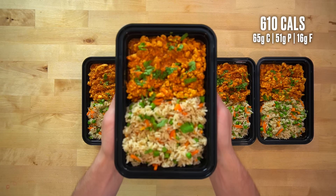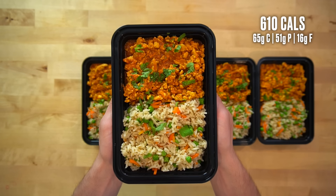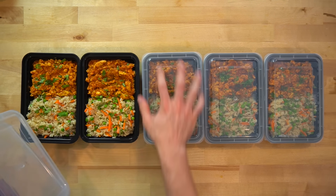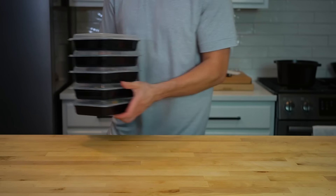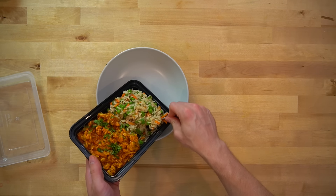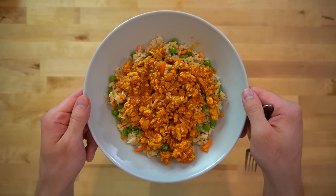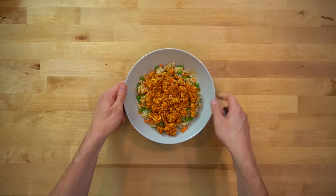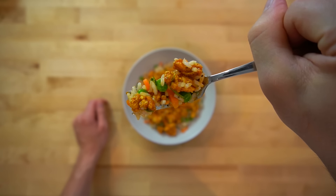With a pound of vegetables within the rice, these meals have a good amount of volume, and each serving has about 610 calories with 51 grams of protein. After the meals cool down, toss on the lids and throw them in the fridge where they'll last for up to five days. Reheating involves only a short trip in the microwave. Meals with tomato-based sauces always tend to do better in the fridge over the week — it's like the ingredients have more time to come together and the flavor improves, similar to lasagna, which is just as good if not better reheated the following day.